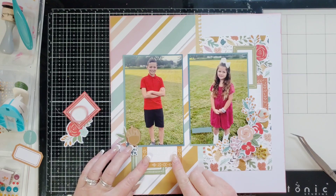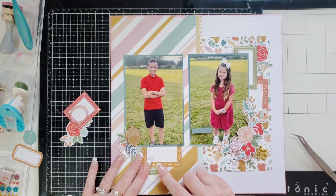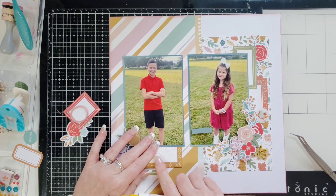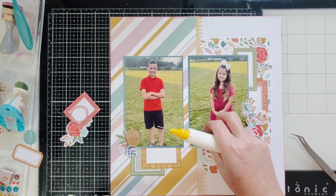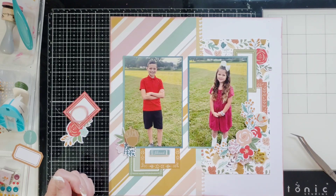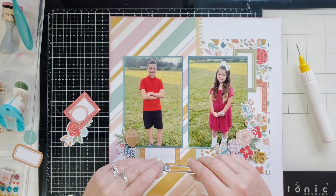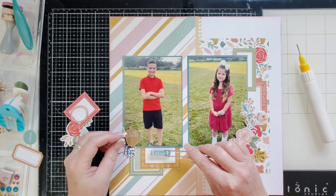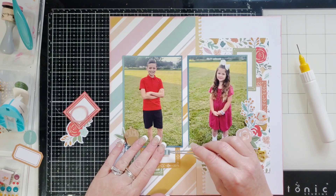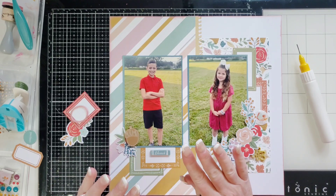I moved it only a little bit though — I have to be more patient. I'll put some glue under here too. This is where I'm going to come in with the sentiment strip that says 'Blessed' — it matches this collection perfectly. I'll use my tweezers to make sure I get it straight, using the little grid lines on this frame piece of paper that I cut out.